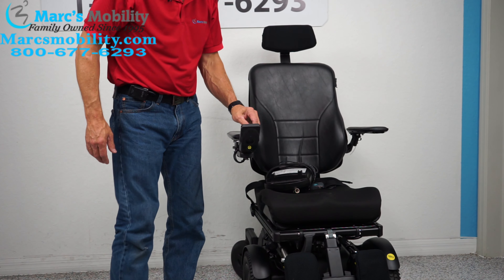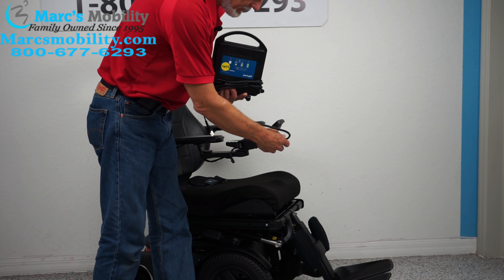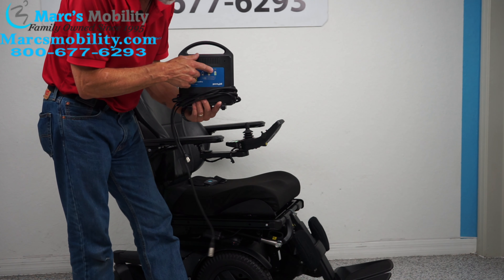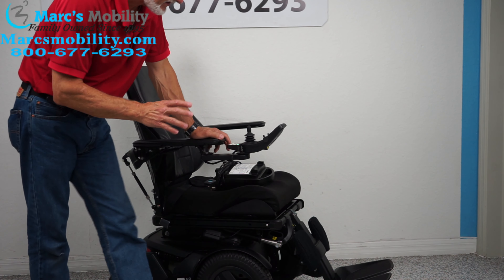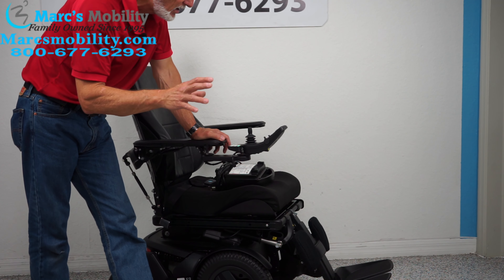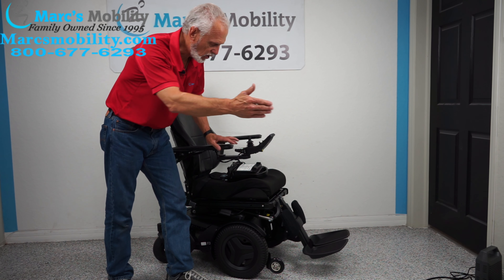When you charge the batteries in this chair, you take your charger and plug it right below the joystick. As soon as the third light is fully green, the charger will stop charging. This chair has a total distance of about 15 miles on one battery charge in perfect condition. If you're going fast or going uphill outside, you won't get 15 miles, but you'll get a long ways.